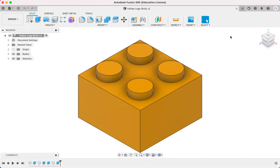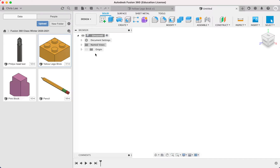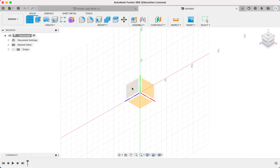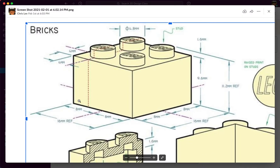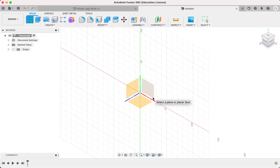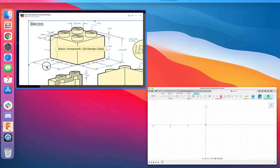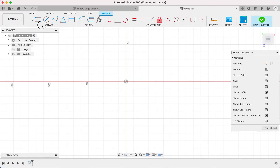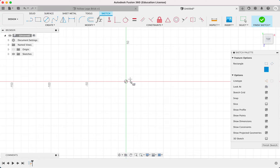Let's get started. First things first, let's create a new project or new design and make sure you're in the correct project where you want to save it. I'm going to start off with a sketch, and since the Lego brick is sitting on this bottom plane right here, I'm going to click this. I'm going to start off by drawing the base of the Lego brick. I'm going to choose this plane and draw the 16 by 16 rectangle. I'm actually going to use a center rectangle so I can keep the center of my Lego brick at the center of the design.